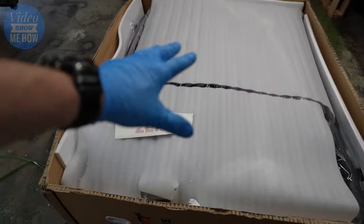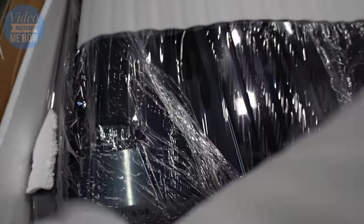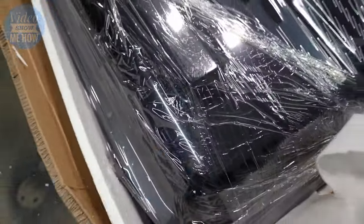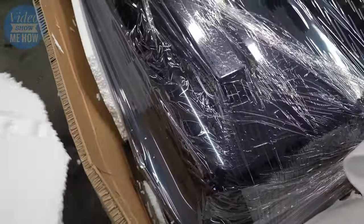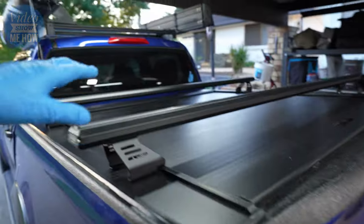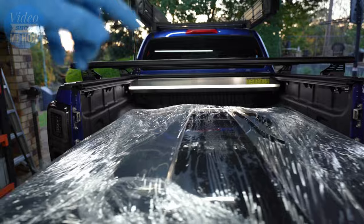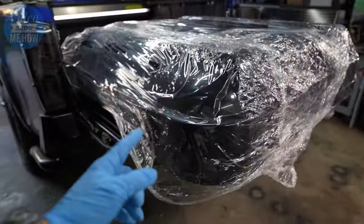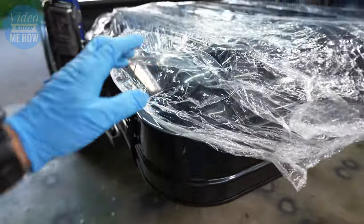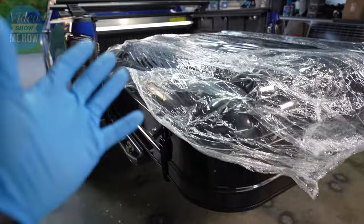Cut the rest of the green straps so we can lift off the box and see what we get. Inside the box we've got some extra stickers — always good. Pulling the packaging away gets us to the tent proper. From here it's a matter of pulling all the styrofoam and shipping protection out of the way so you can get this guy ready to be installed straight on top of your tub.